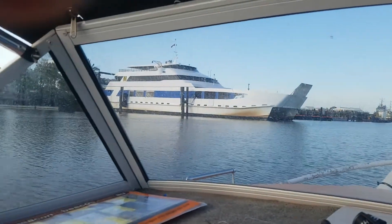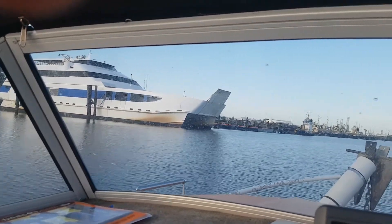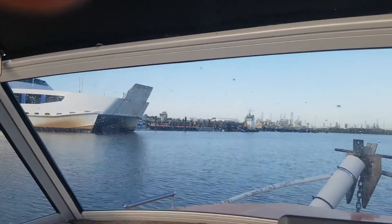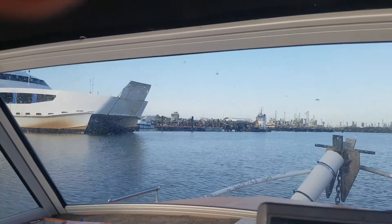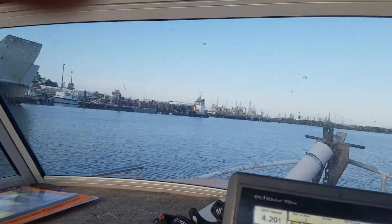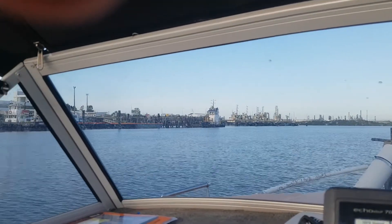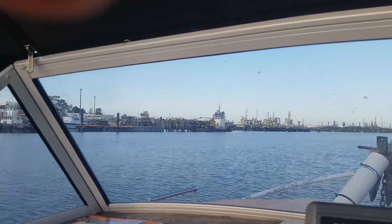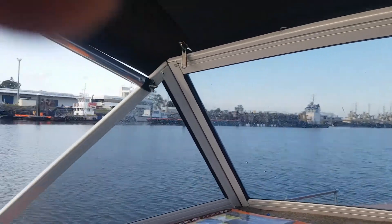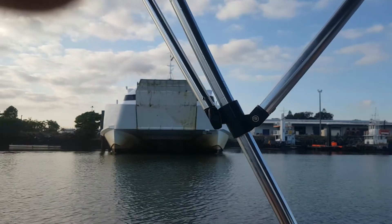When you depart the ramp you go out under the bridge, which takes you past the police boats, the barge and an area where a lot of tugboats tie up. Given that you're going out right past where the police boats launch, make sure that you've got all your safety equipment on board and up to date. It would spoil the day if one of them decided to stop you and found that your safety equipment wasn't quite up to scratch — quite apart from the fact that that safety equipment could be all that keeps you alive one day.